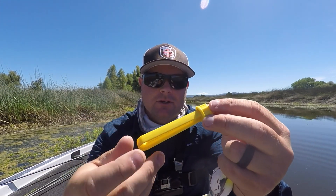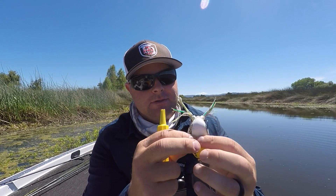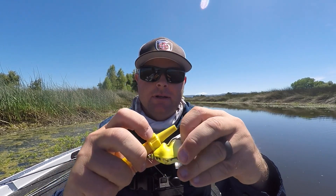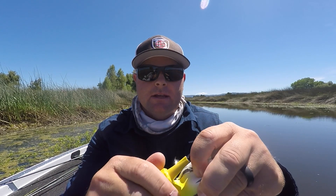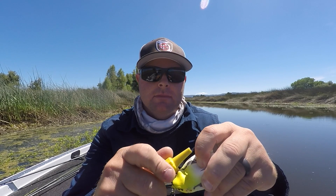This is a basic hook sharpener. These frogs are getting destroyed but it's real easy — put it in there and spin it, and this will take all your dull points and turn them like new again.